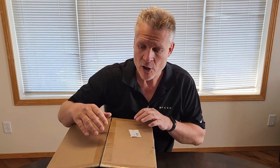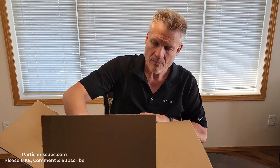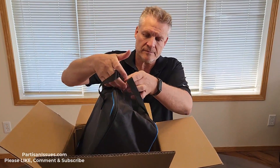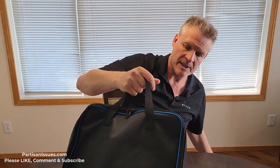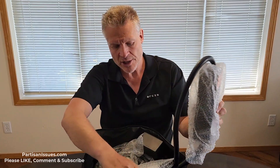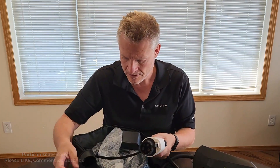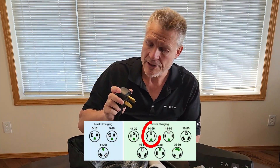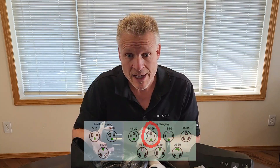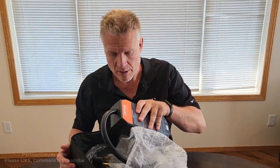So this is the package — I have not opened it other than slitting the box to save time. Let's see what's in here. Carrying case — heavier than I would have thought. That's the actual charger, a mounting bracket, a J1772 connector for your vehicle, the NEMA 14-50 plug matching the outlet in my garage, and a 28-foot cable. When you're buying these you just have to make sure you get the right plug.